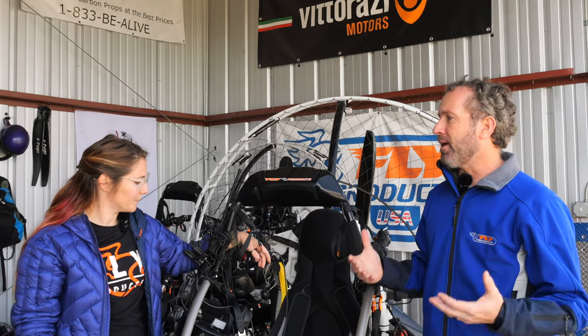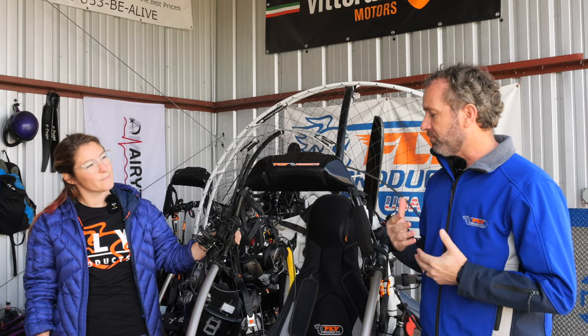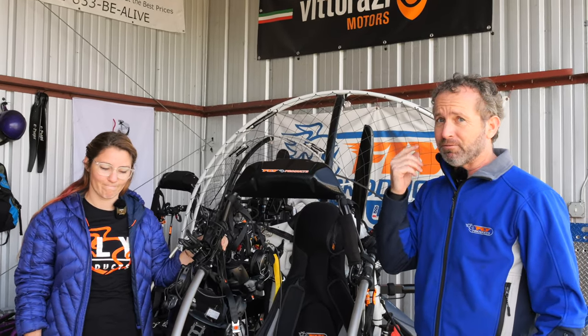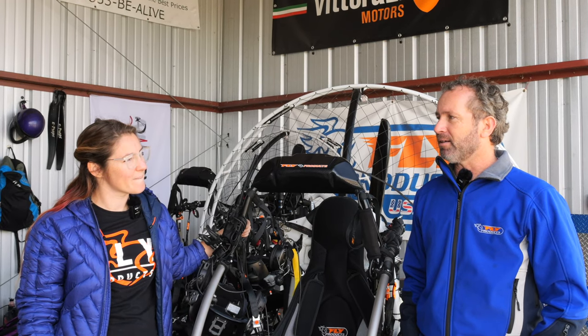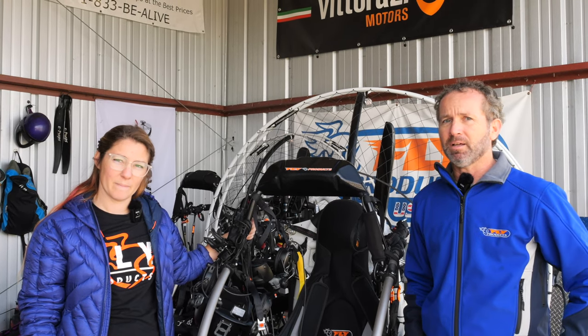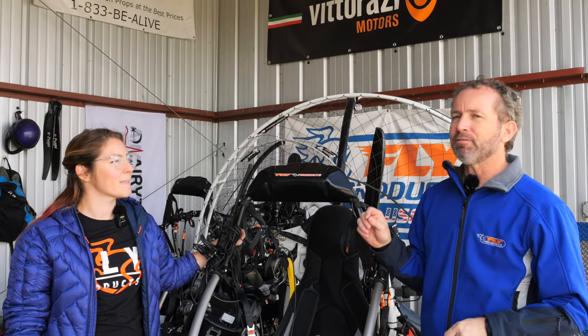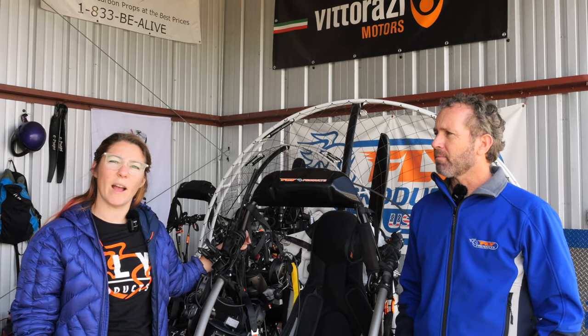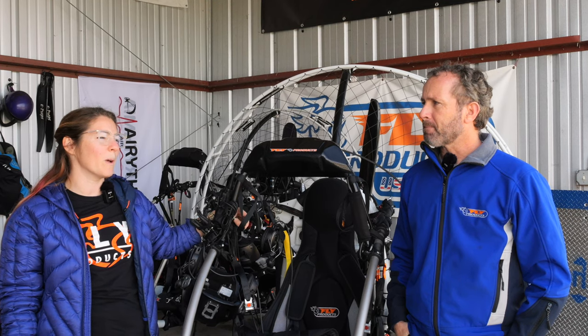Being a heavier-built trike means it runs smoother over ground surfaces. It has front suspension and solid Ergal CNC aluminum rear axles, and flex points just like all the Fly Products trikes, so you get a lot of flex. It runs like a Cadillac even over a rough, pothole-and-gopher-hole surface, which makes it really nice for ground handling. Being a bit heavier also means it pushes right against the edge of FAR Part 103 limits, but it's more stable — it's wider, doesn't have a very high center of gravity, and handles really well on the ground.